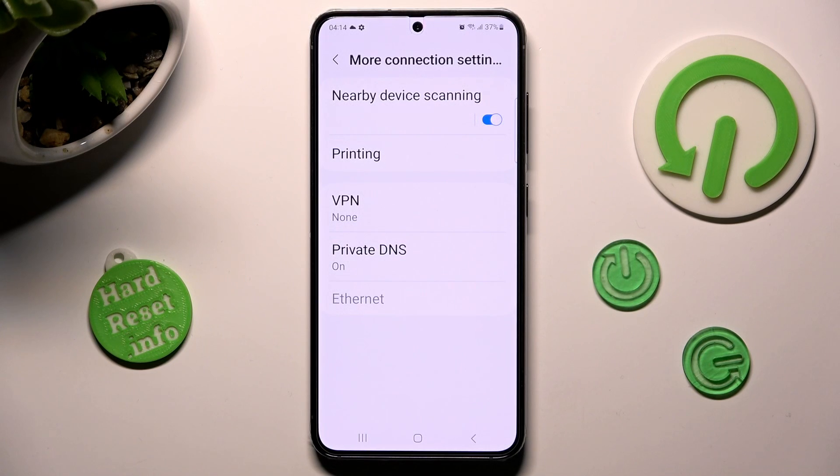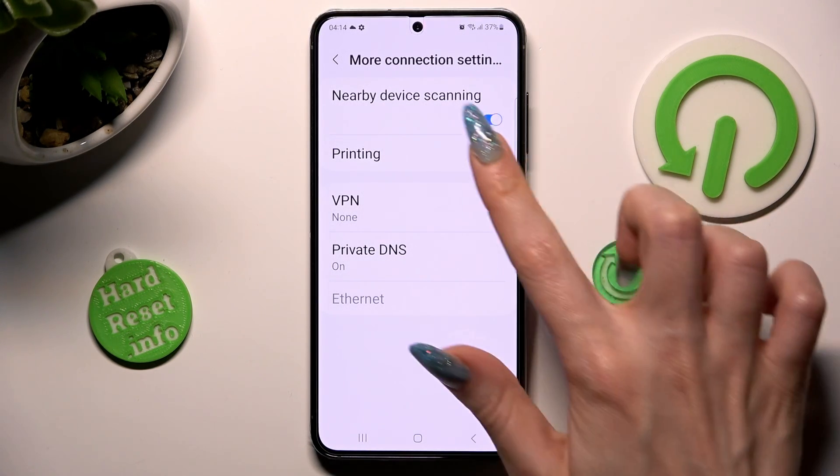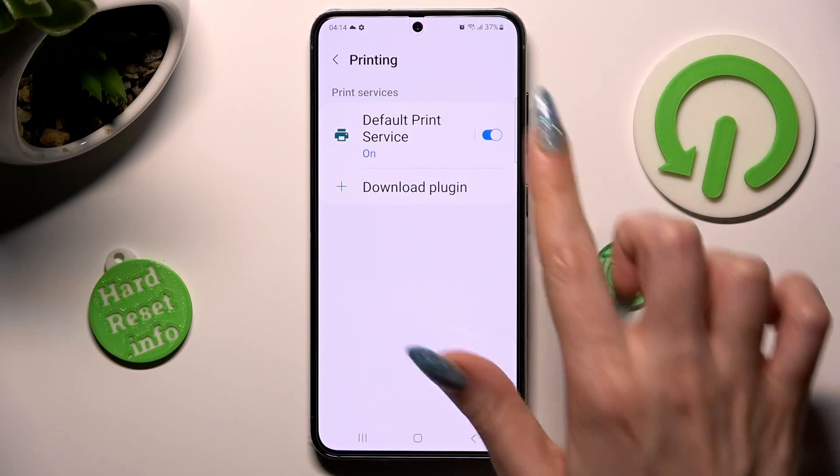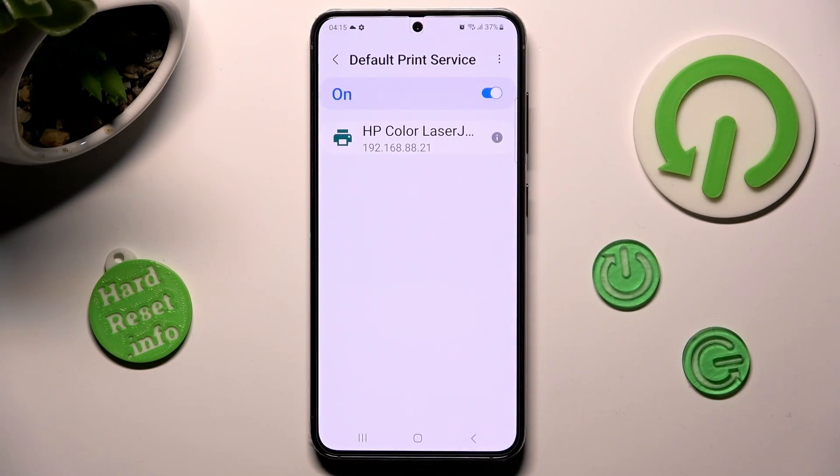From here, tap on printing. Choose default print service, and wait. Your device is now looking for a printer. When it finds one, it will connect to it.